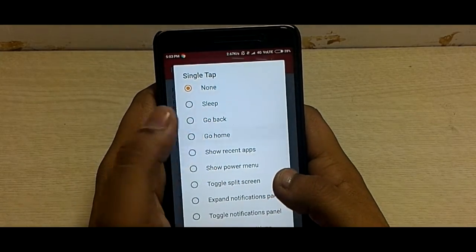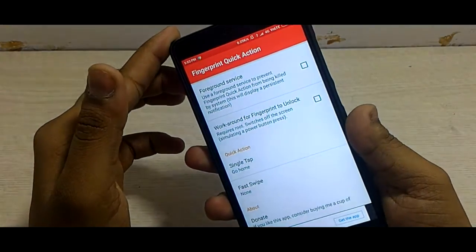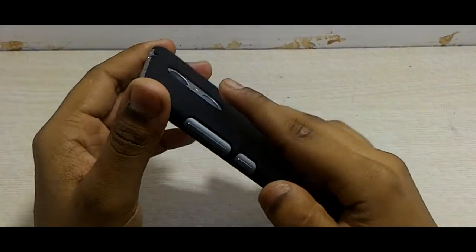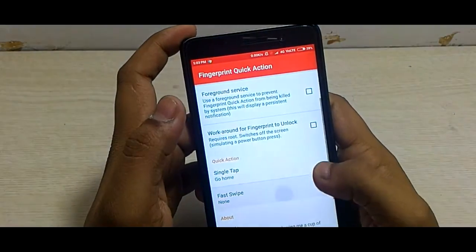Let's set an action for single tap. I opted for 'Go Home,' which means when I tap the fingerprint sensor one time, it will take me to the homepage from wherever I am. As you can see, I tap the fingerprint sensor and it took me to the homepage.